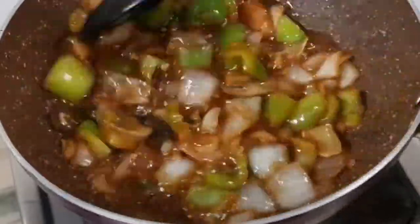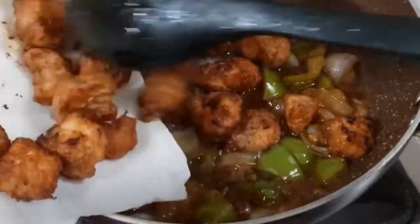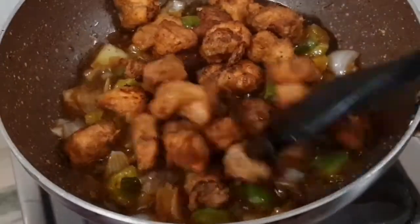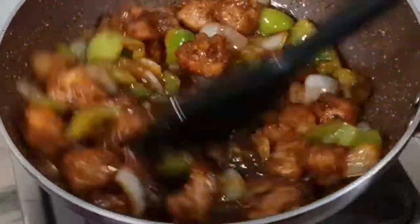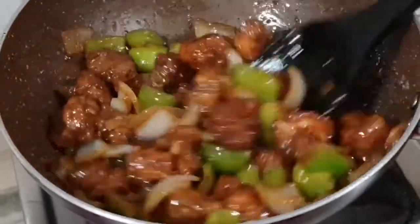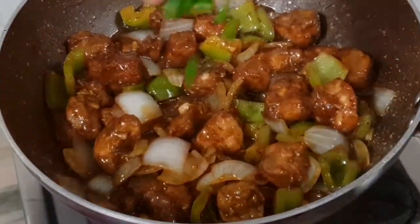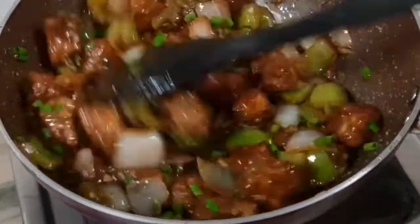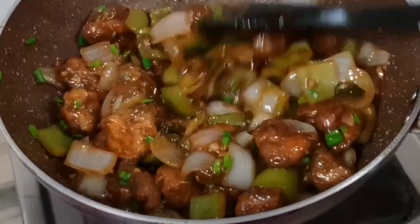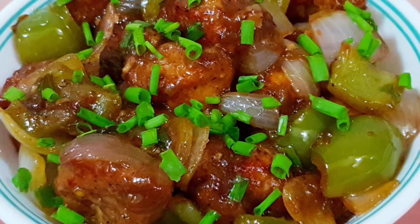Now mix this well, and add the fried chicken. Give it a good mix. To this we will add 2 tbsp of chopped spring onion leeks and mix it well. Our Indo-Chinese style chilli chicken is ready. Serve hot with any kind of fried rice and noodles of your choice and enjoy.